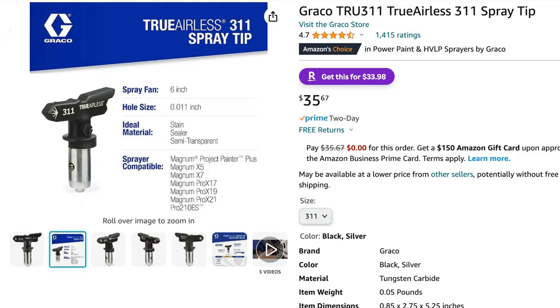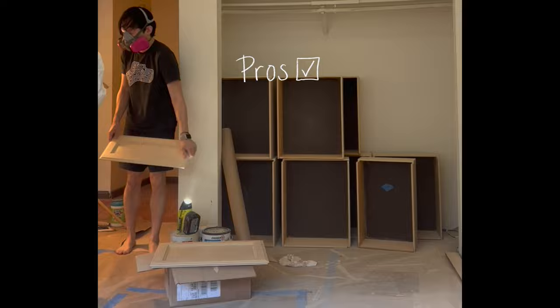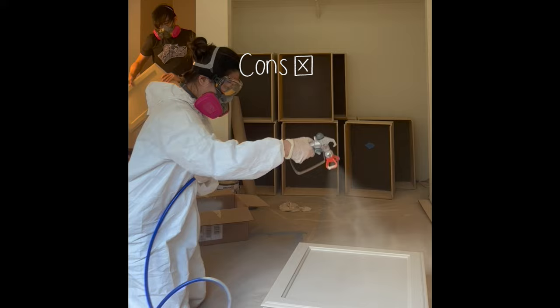A paint sprayer is definitely an investment piece, but you don't have to get one — you can achieve a similar look with just a paint roller. The sprayer atomizes the paint into fine particles, creating a smooth and consistent coat. If you have a large paint job like refinishing your cabinets, it may be a good option since it covers large surface areas quickly. The downside is the steep upfront cost, and you absolutely have to clean it out after use — immediately disassemble and flush all the removable parts or it will get clogged.